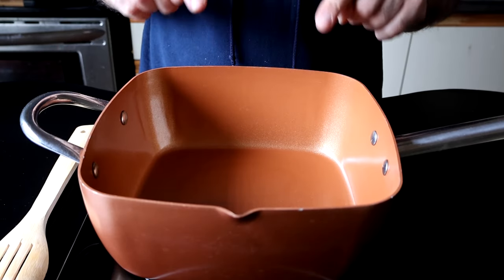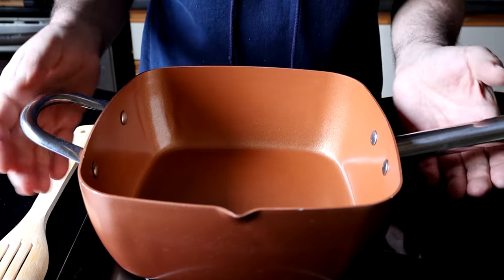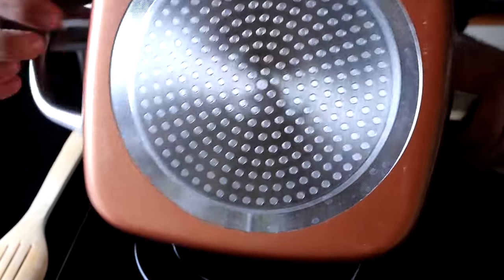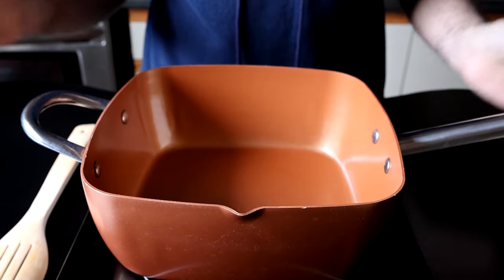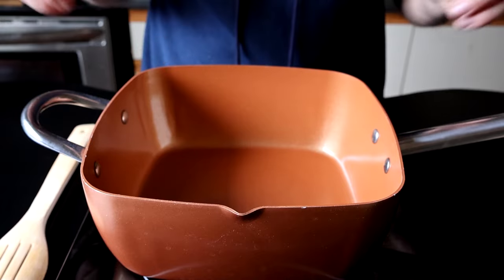Before we begin, you want to choose the right pot for making rice pudding or any pudding. Make sure you use a pot that either has a nice thick bottom or at least has a very well insulated bottom, and you want to make sure you choose something that has a good reputation — something that doesn't burn things.